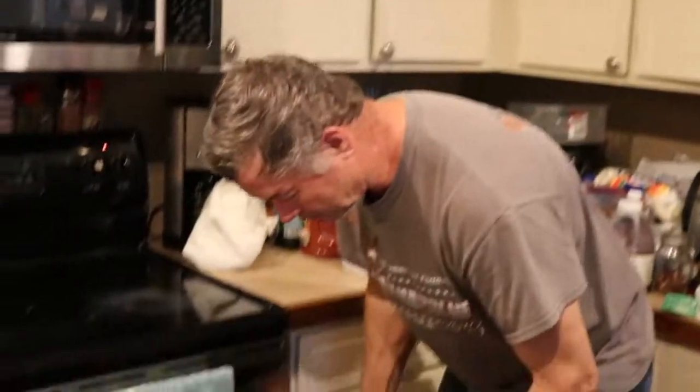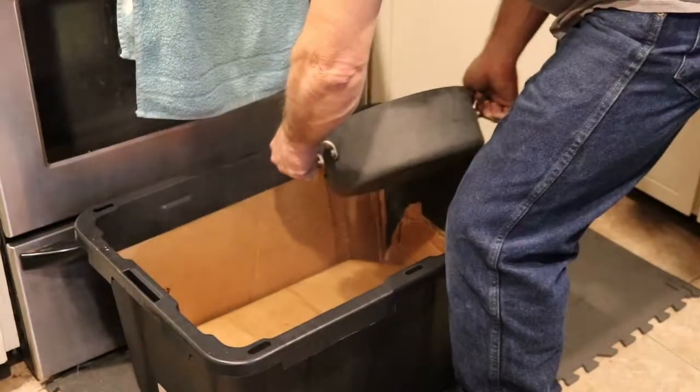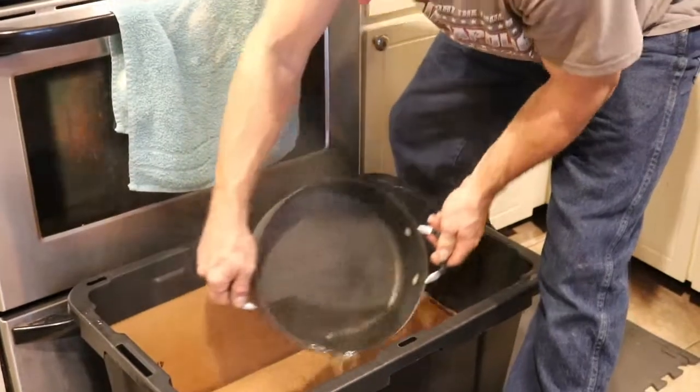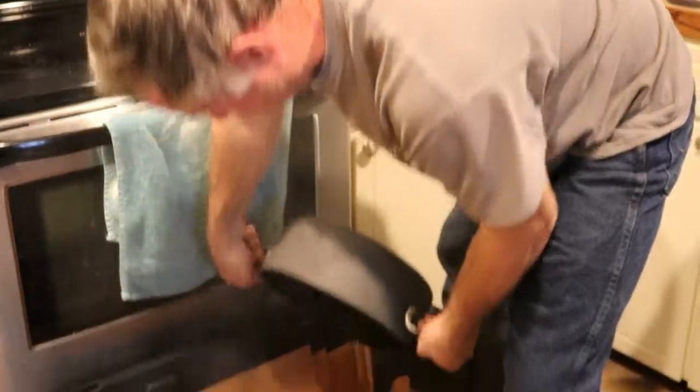We'll sterilize the cardboard — there we go, all sterilized. Why did you sterilize it? Because Vicki said so. And then what are you going to do? Wait until she asks me to do something else.